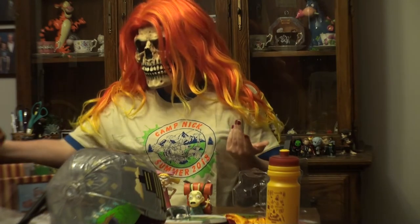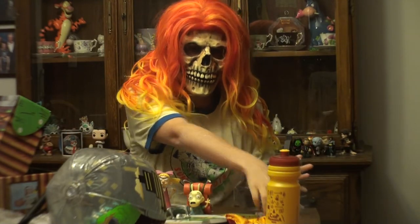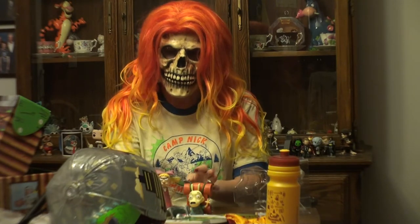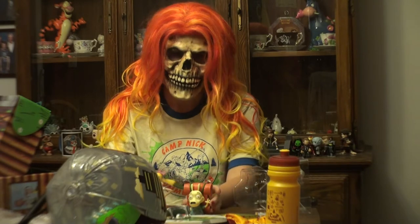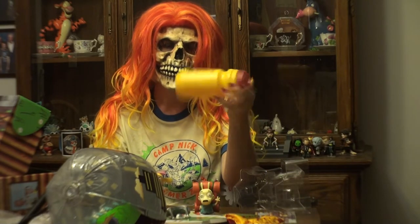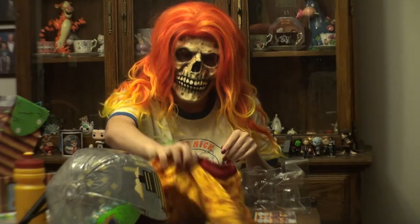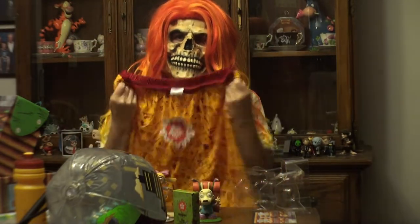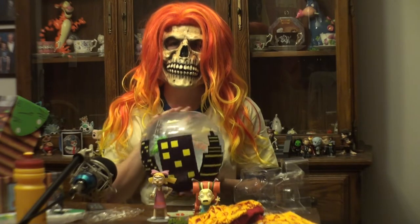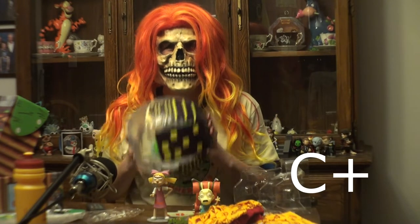And that looks like it for the Nick Box. Overall, let's review everything we got: the shirt, some playing cards, the Angelica bobblehead, the Rocco vinyl figurine, the dollar-looking water bottle, the bottle opener, some boxer-looking shorts, and the beach ball — which is actually my favorite item out of the whole box. Overall, I'm going to give this box a C+. It could have been better, I felt.